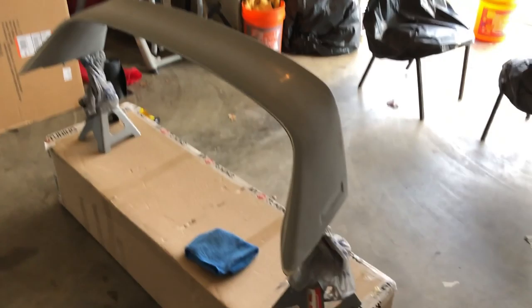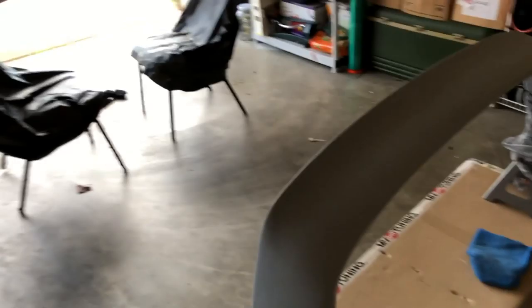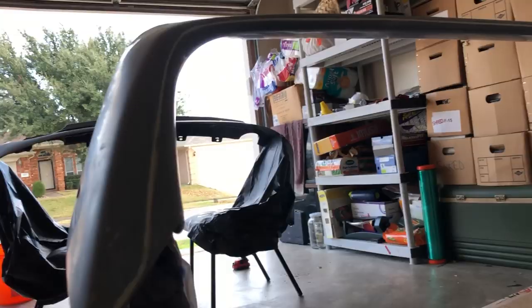There it is guys - the brand new Mugen wing, Mugen whatever you call it. It looks really really good. I just got done sanding it with 600 and 800 grit. I think I did a pretty good job - it's still a little bit shiny especially in here, but in person it's pretty dull. This whole wing is fiberglass so I don't want to go too crazy.